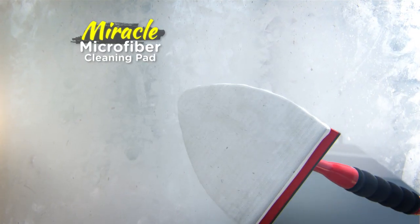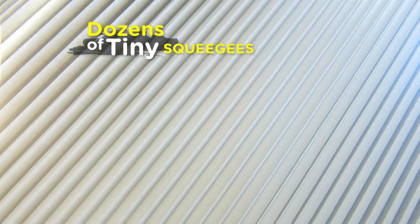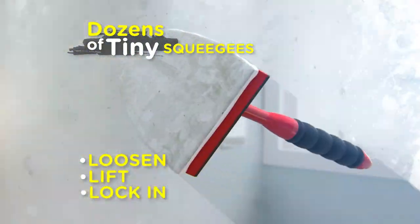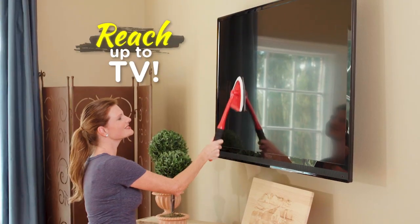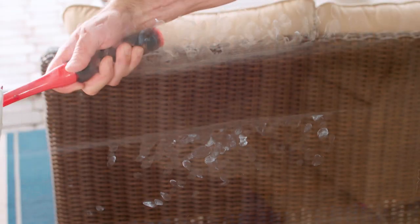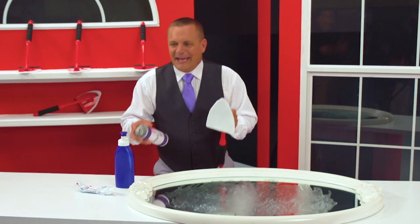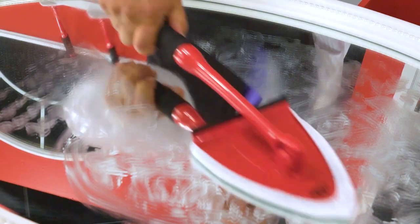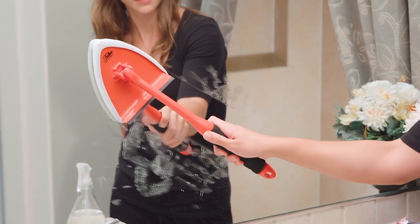The secret's in the Miracle Microfiber Cleaning Pad, with dozens of tiny squeegees that loosen, lift, and lock in dirt and grime. Now reach up to your TV to clean it safely and easily. Drooling dogs and messy kids? No problem. Quickly clean all of your sliding glass doors just like that. Hand cream, toothpaste, even hair spray are quickly and easily erased away with the Pane Doctor.